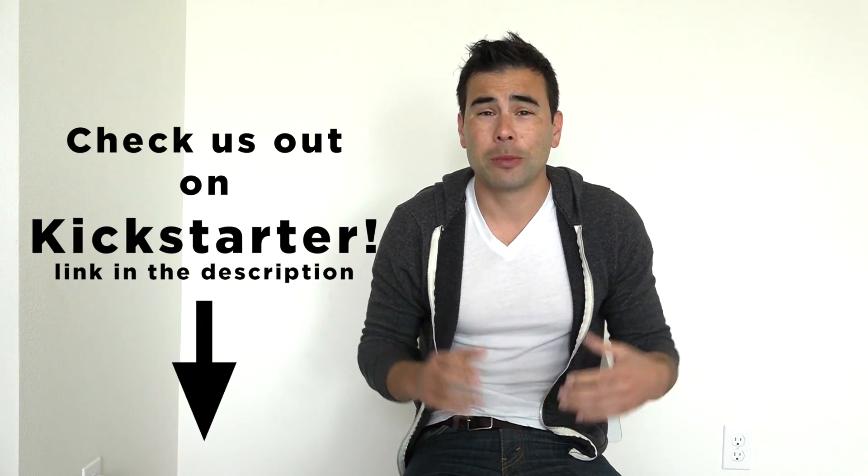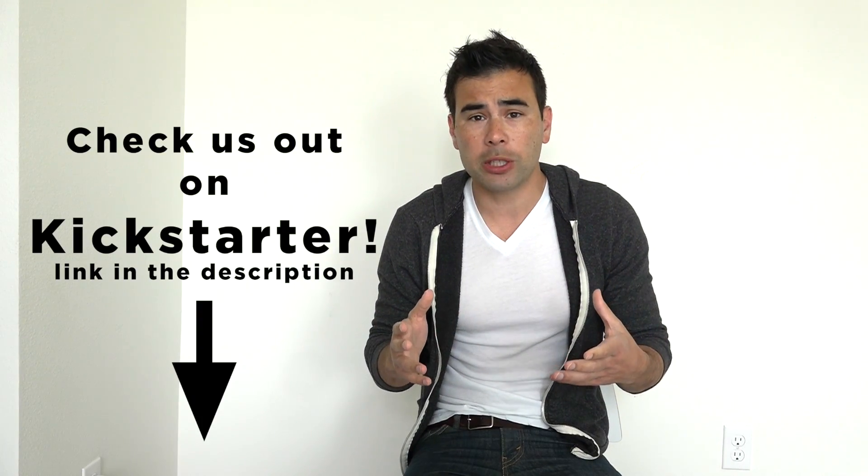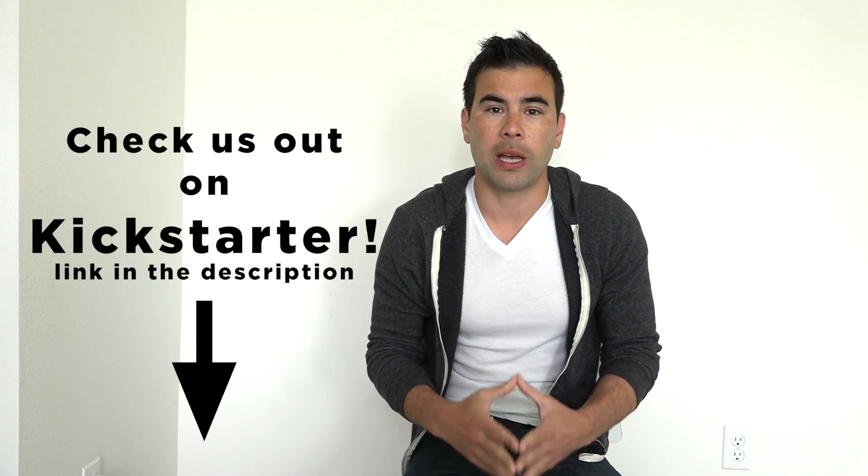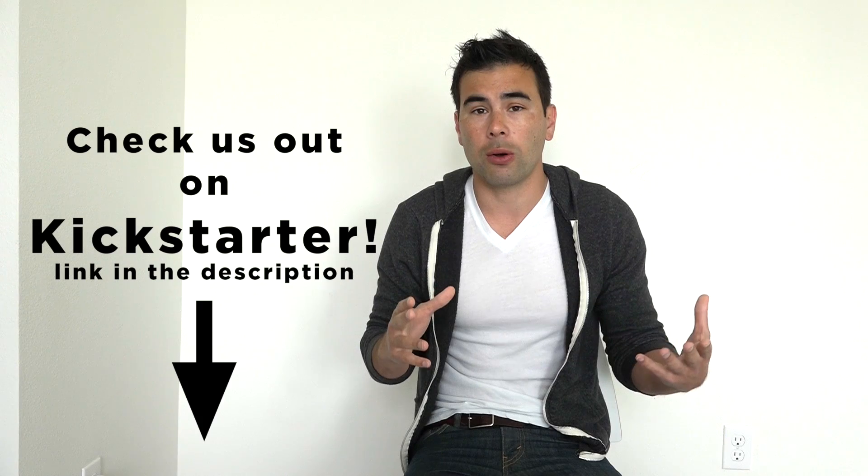Hi, Ben here. Some of you noticed that I haven't been posting as many project videos lately and that's because I've been busy getting ready for a Kickstarter campaign for a new product I designed called You Buy For.